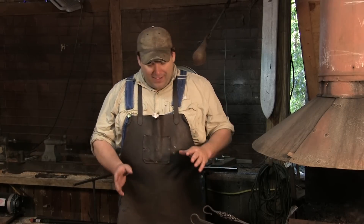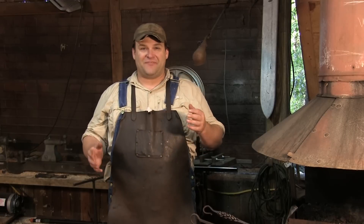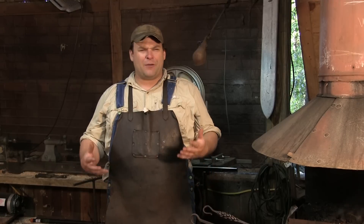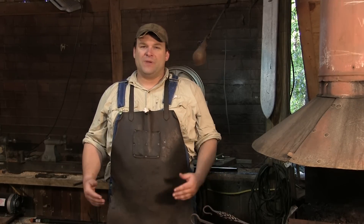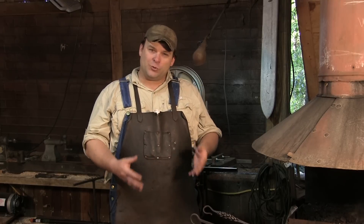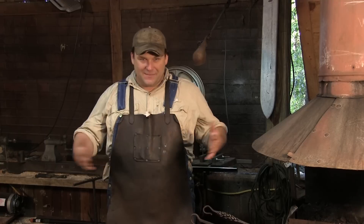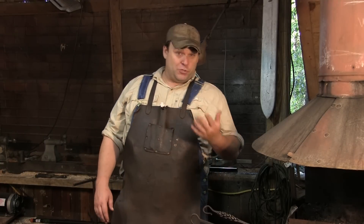Nothing terribly fancy. It's literally just a doorstop. I have never been a doorstop fan. I kind of see that as a relic from the 1950s. I don't know where that came from, but I remember all old people having doorstops. I never knew anybody that was young that had a doorstop, but Jay made a bunch of them, so I'm going to show you how to make one.